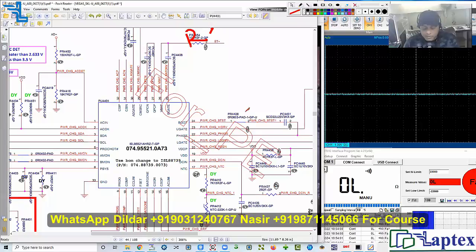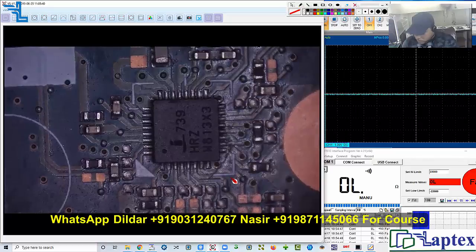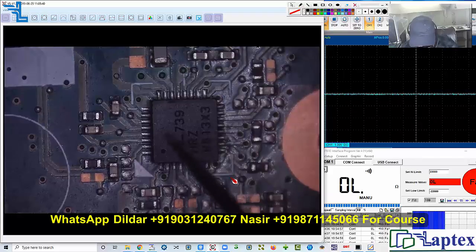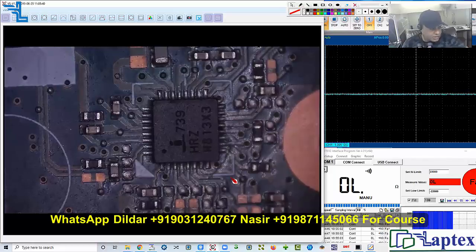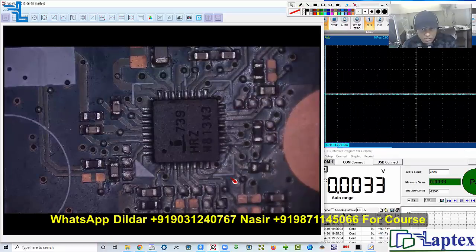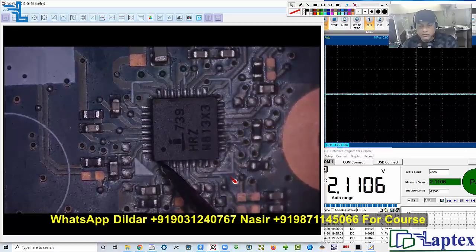Now let's check pin number one. I will inject DC into the board. I am not checking with the battery — I am only checking the requirements of the charging IC at pin number one. Let me set it to voltage mode and check the voltage. I am getting 2.1 volts on this point.